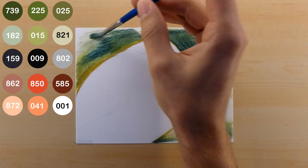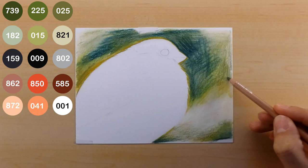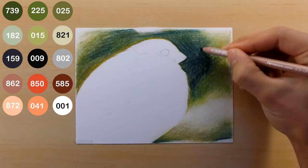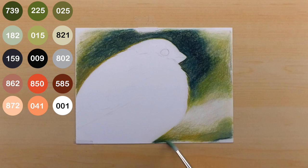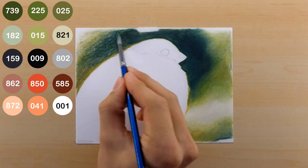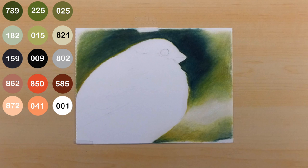I go back through with my 821 pencil over the highlights to saturate them, then go through again with my 015, 025, and 225 greens to fill in all the white spots. I'm more delicate with this layer — not pressing hard, making small circles to keep the background smooth. Since I'm working on a small piece I keep my pencil strokes small, smooth, and round. I also added a little black 009 into the darker spots to help desaturate the bluish 159 color and make it darker, then blended it all out with the brush and paint thinner.